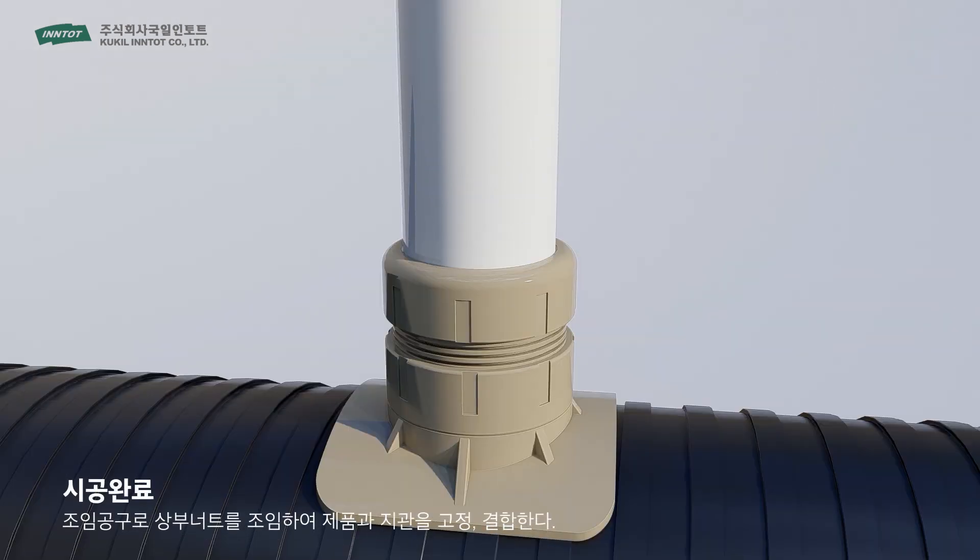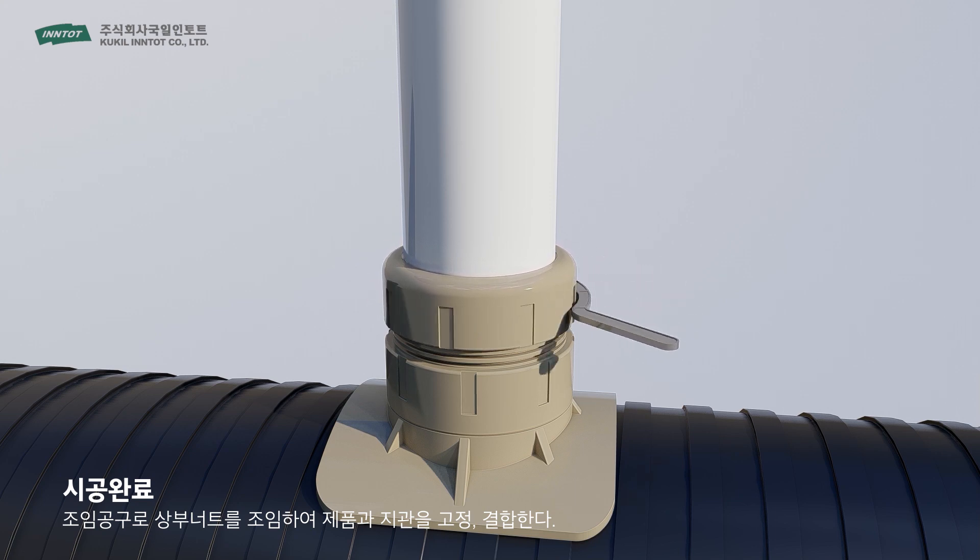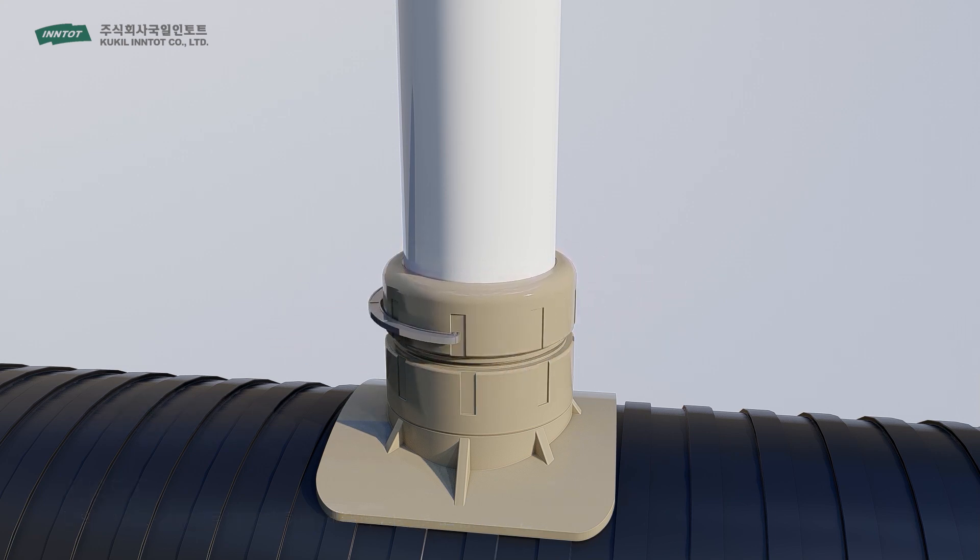Finally, insert the PVC pipe into the LS Branch Pipe. Tighten its upper nut so that the PVC pipe can be firmly fixed and connected with the main pipe. This is the end of the installation.